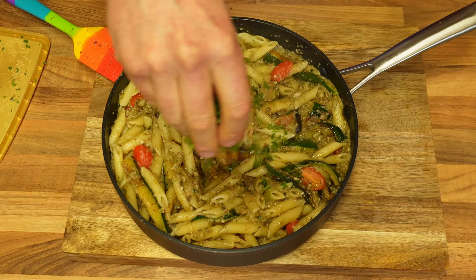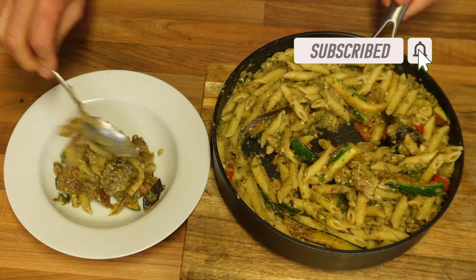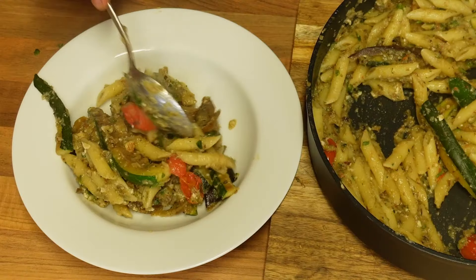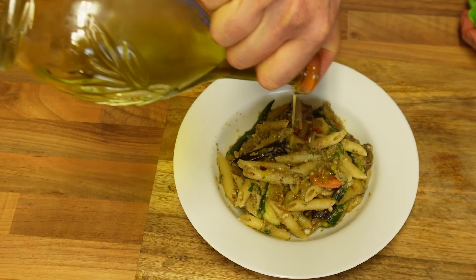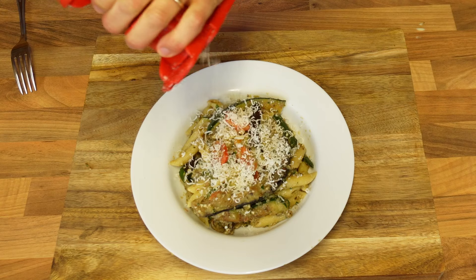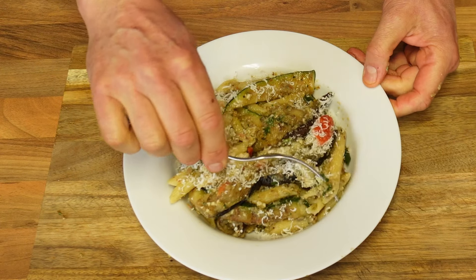Once it's all cooked, add a little parsley — maybe more than a little! I'm going to be serving myself a nice portion, ensuring that I pick up some whole vegetables as well and some tomatoes. One final drizzle of olive oil. I also highly recommend some parmesan cheese or pecorino cheese on top, which will go incredibly well with the dish. And of course, a compulsory taste!